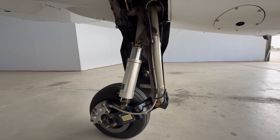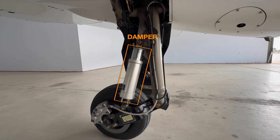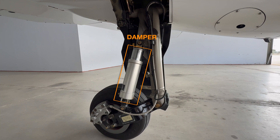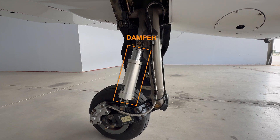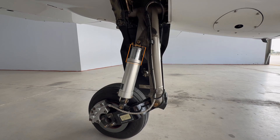We want to inspect the tubular struts on the main gear. These use air-oil dampers that compress quickly and extend slowly to help soften landings. The damper strut, which is the silver part, should be extended 4 centimeters or 1.6 inches on the mains.